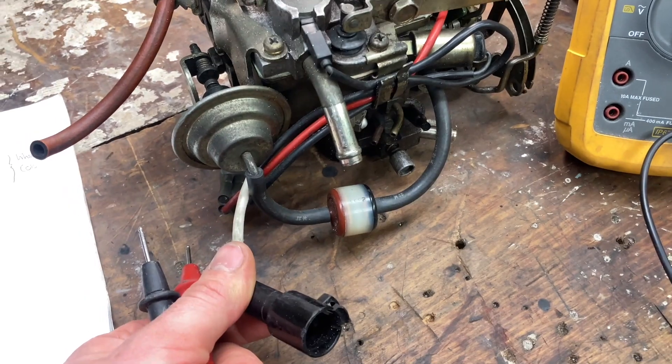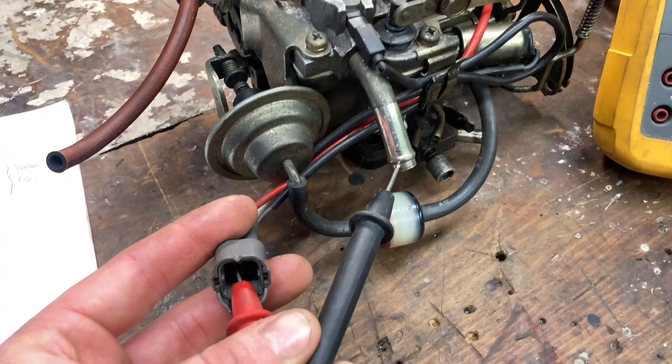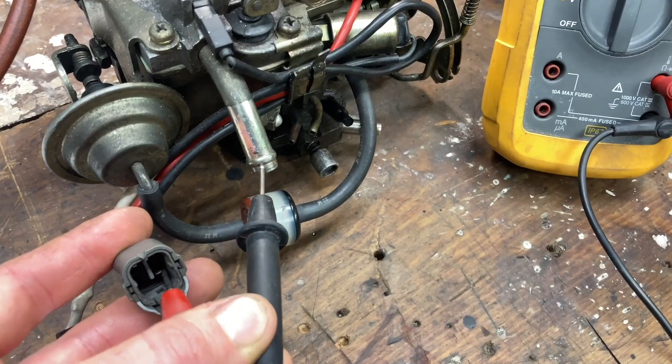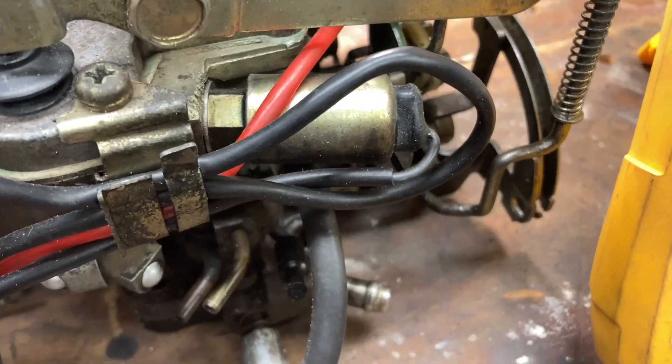I'm going to check the PTC heater — this plug here and ground. Go between that on ohms with your meter and you should get a good result. Exact same thing for the choke actuator — go between the pin and ground. Here we have our fuel cut solenoid and I'm measuring the resistance of the coil, but this does not tell me much to be honest.